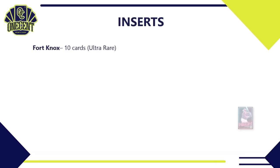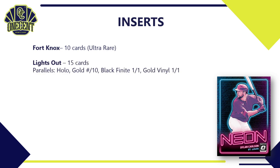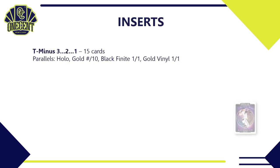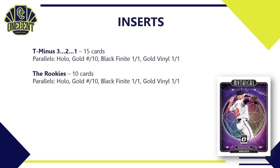For inserts: Fort Knox has 10 cards — an ultra-rare hit. Lights Out has 15 cards with a parallel rainbow of Hollow, Gold, Black By Night, and Gold Vinyl. Mythical returns for 2021 with 25 cards and a similar parallel rainbow. The Neon ultra-rare insert has 10 cards. Rated Prospects has 25 cards with Hollow, Gold, Black By Night, and Gold Vinyl parallels. T-Minus Three Two One has 15 cards with the same parallel breakdown.